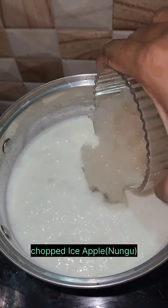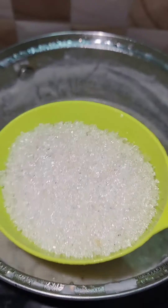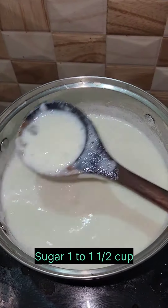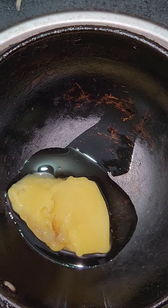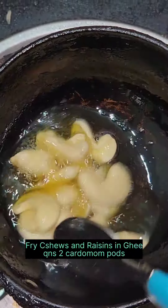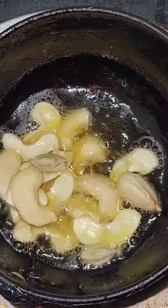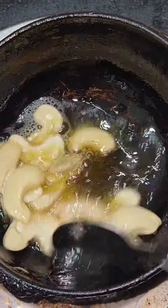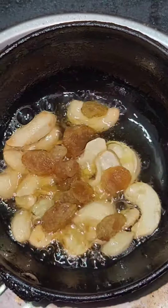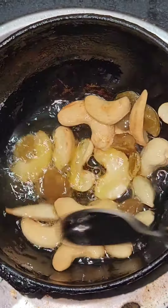We will cut the pieces. We will add sugar — add sugar in the quantity. Add sugar in a bowl and add a spoon in a bowl. Add 2 cups of water and add a bowl.